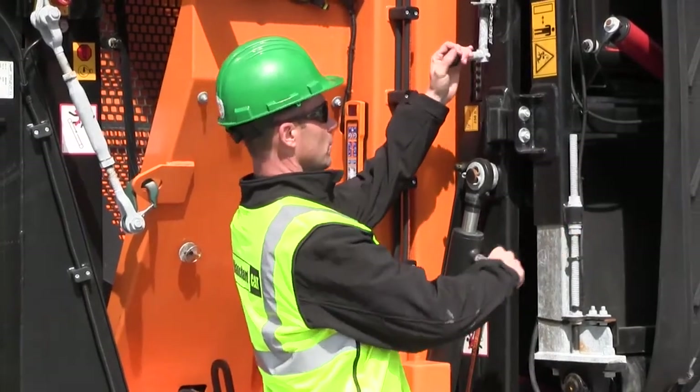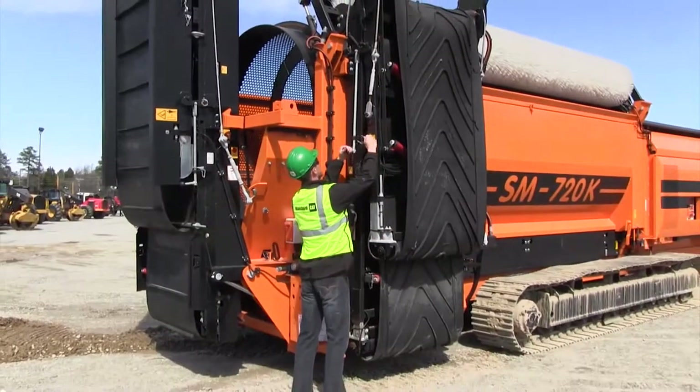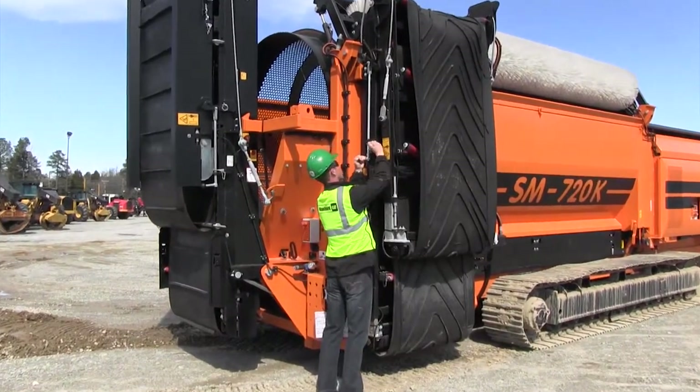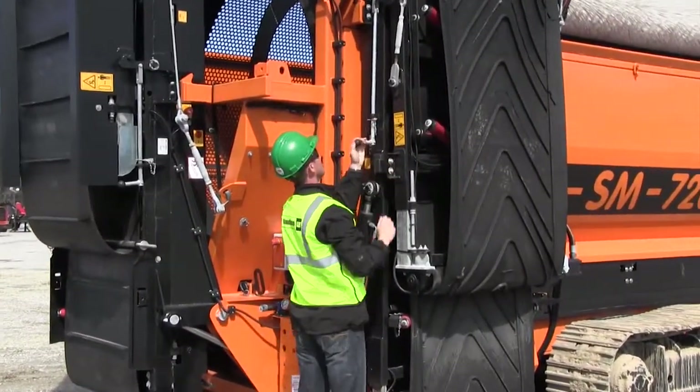First thing we have to do is pull the lever down, pull the pin out, pull the lever down, and lock the lever up in place by putting the key in the second hole.